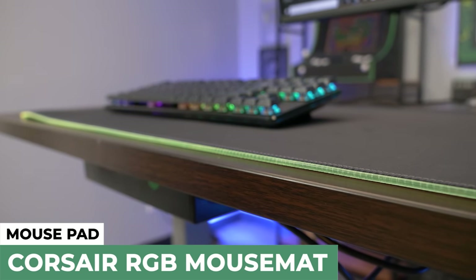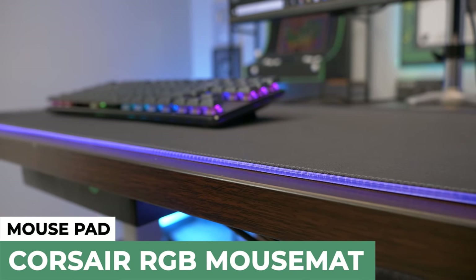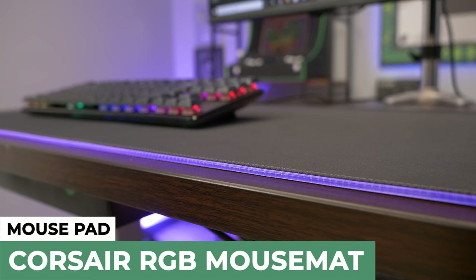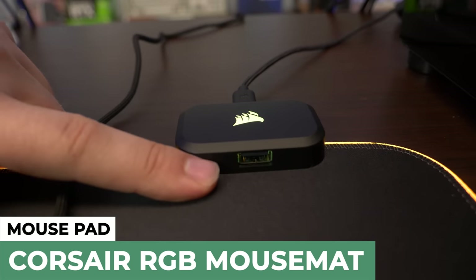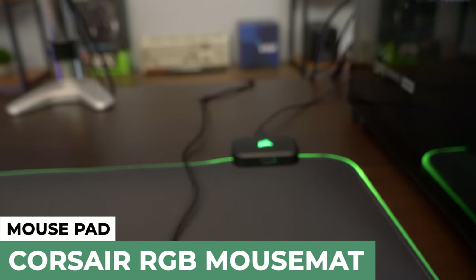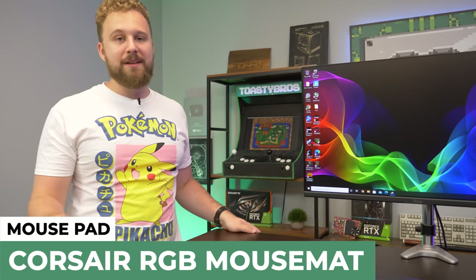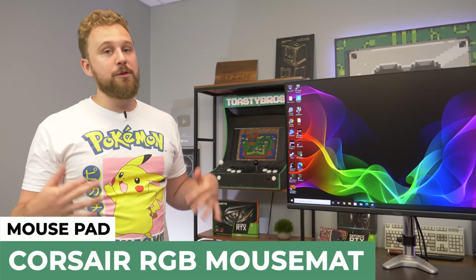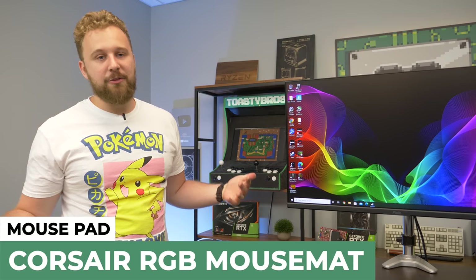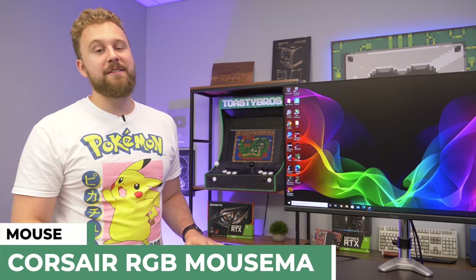For the mouse mat, we have a generic link to basically any RGB mouse mat. This right here is the Corsair MM700 RGB — it's a more expensive mouse mat that actually has a USB passthrough, which is kind of crazy. You don't need to spend this much money on a mouse mat; Corsair was nice enough to send it over so we decided to use it. There are cheaper RGB mouse mats that still look pretty cool, or you can just get any mouse mat you want. Links in the description are affiliate links.